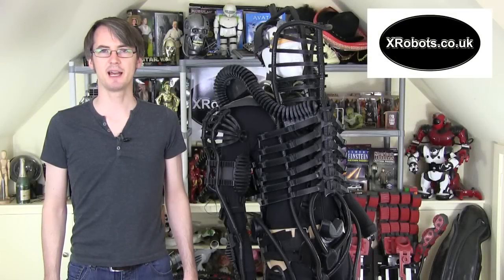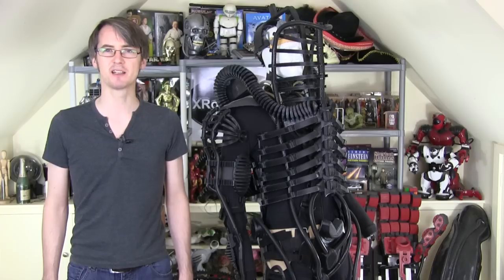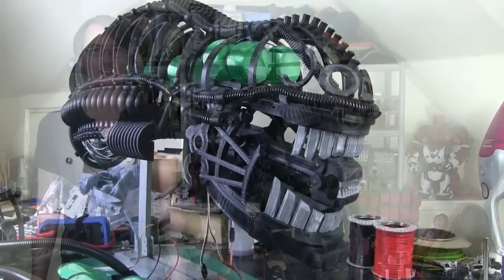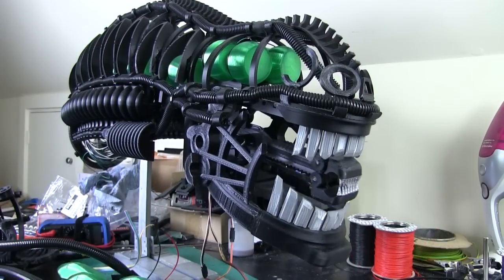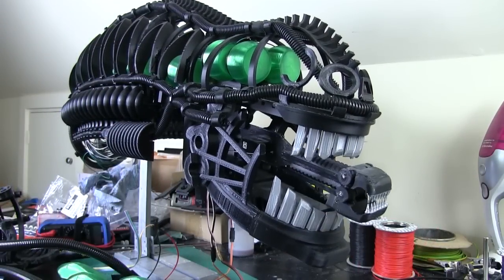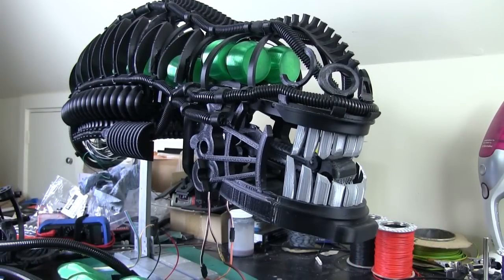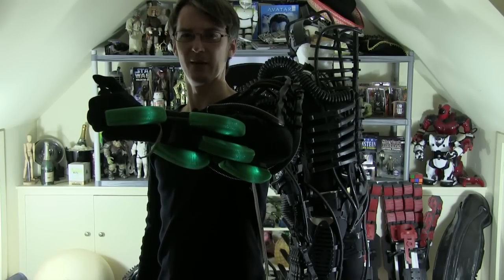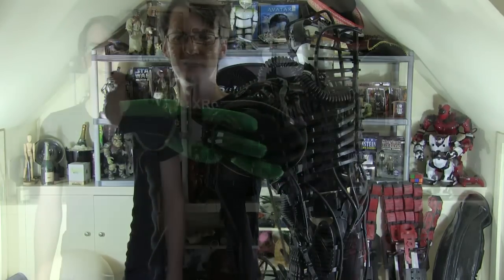Hello, it's James from xRobots.co.uk. This is part 23 of my 3D printed scrap metal sculpture inspired Geiger Alien Xenomorph suit, which is just here. Last time I worked on putting some animatronics into the head so that the inner jaw can poke in and out and the outer jaw opens. I've also previously put lighting into one arm, which is a hand controller to operate lighting and animatronics, and I've also put lights in the head.